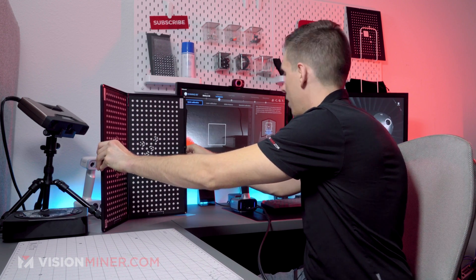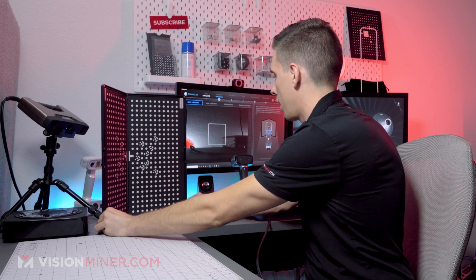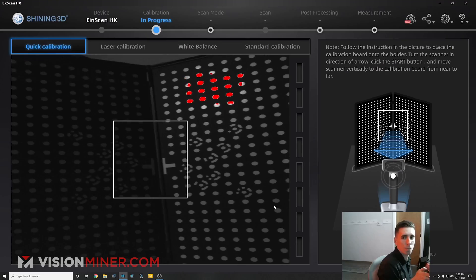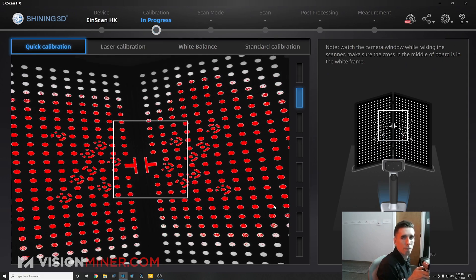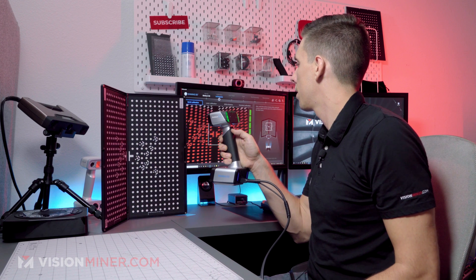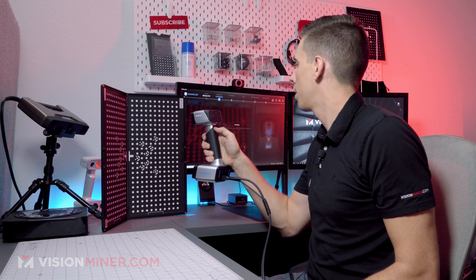Back on the jig, and then I'm just going to hold it. We'll get the distances. Boom.